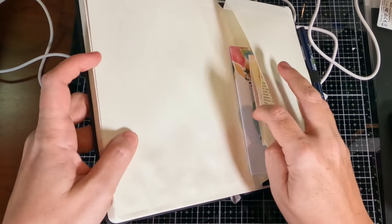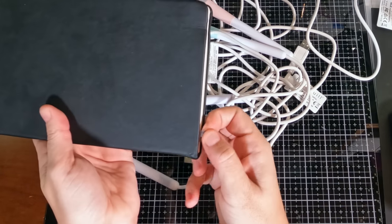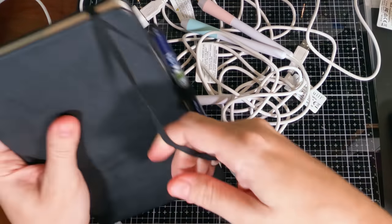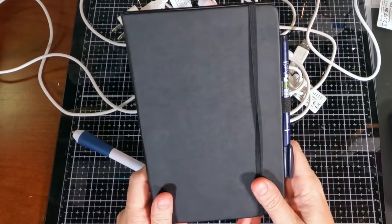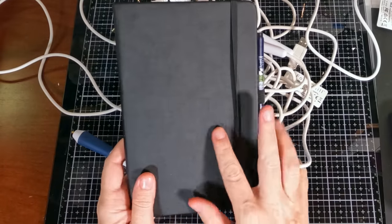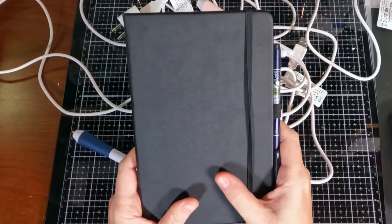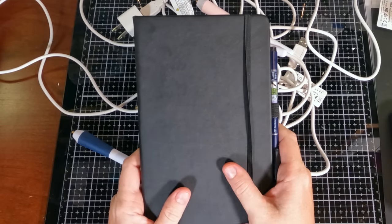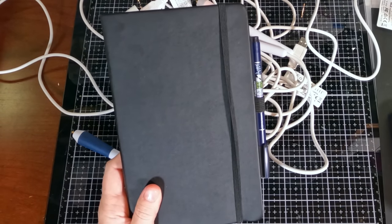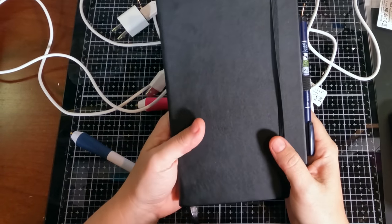It's got a nice little folder in the back, a bookmark, and the band. They feel really substantial — like a nice faux leather covered journal, very similar to the Moleskine journals. I find these are a nice gift to give teachers because obviously teachers always need a good notebook.